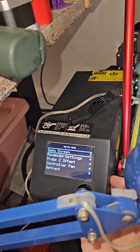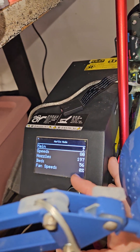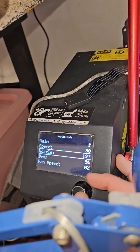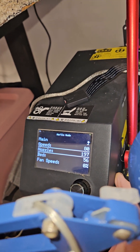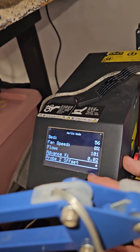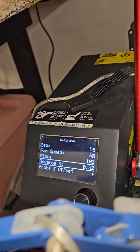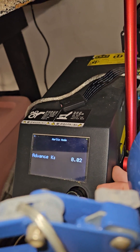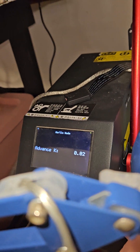That's how I do my adjusting. If I find I'm getting stringing, I come in here and fine-tune. I'll also go into the tune menu and adjust the nozzle temperature down a degree or two, or adjust fan speed, or whatever else. Linear advance is another one.